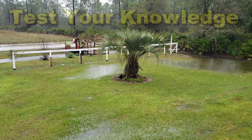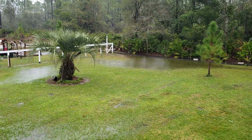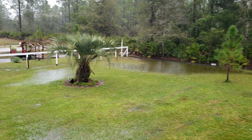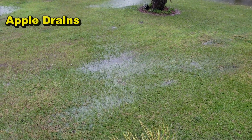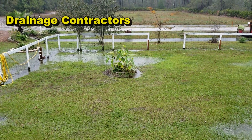Hey, good morning. Chuck here with Apple Drains. I'm going to test your knowledge today — let's see what kind of drainage experts you've become. You'll notice this yard has several areas that are low. As it's raining here, you can see the water pooling up: one area over there at the corner by the fence, another area here by the palm tree in the front, another area right here by the deck.